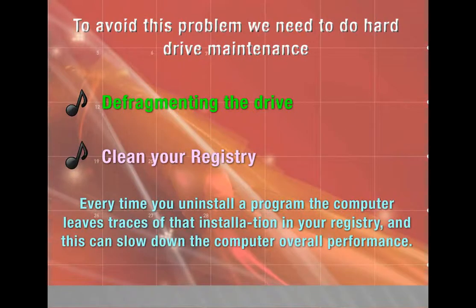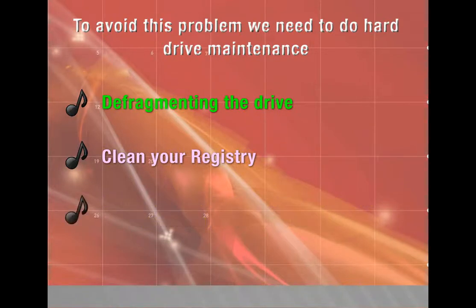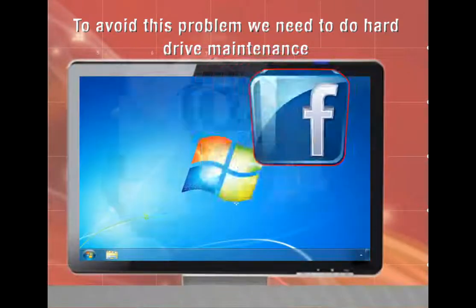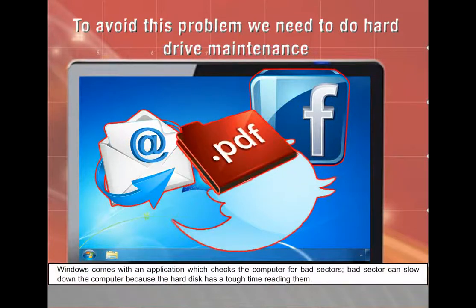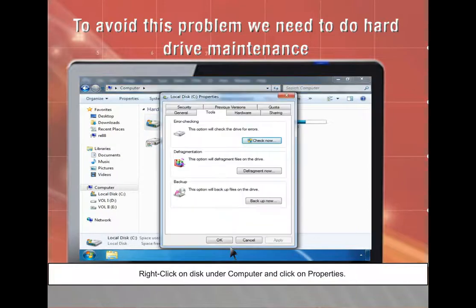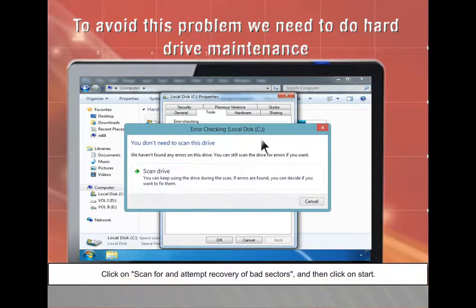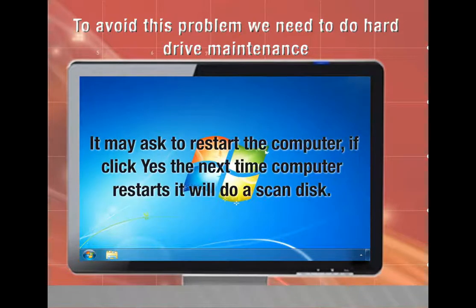Clean your registry: Every time you uninstall a program, the computer leaves traces of that installation in the registry, which can slow down overall performance. Unfortunately, Windows does not include an application to fix this problem. Repairing your hard disk: Windows comes with an application that checks the computer for bad sectors, which can slow down the computer. Right-click on the disk under Computer and click Properties. Under the Tools tab, click 'Check Now.' Click 'Scan for and attempt recovery of bad sectors,' then click Start. It may ask to restart the computer — if you click Yes, the next restart will perform a disk scan.